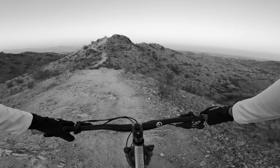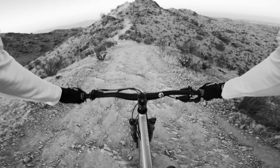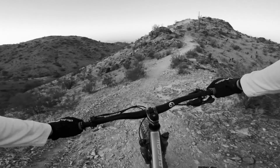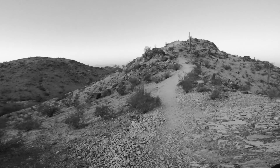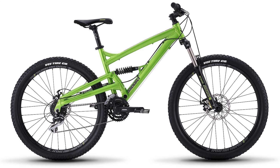I'm not entirely sure what the reach is on this bike, and I can't really find it out anymore due to the fact that Diamondback no longer sells the Recoil and I can't see the geometry specs. But it seems to be pretty similar to that of their other entry-level full sus bike, the Atroz, at around 435mm.